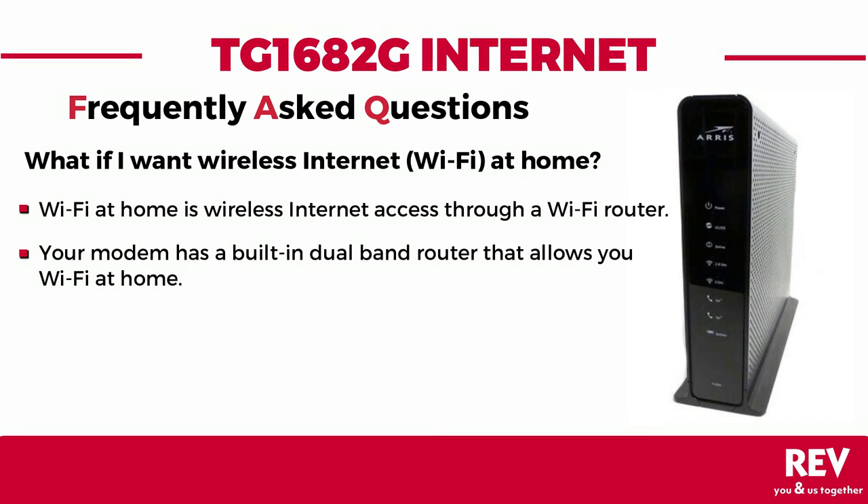What if I want wireless internet at home? Wireless internet, or Wi-Fi at home, is simply having access to the internet without using a physical or wired connection such as an Ethernet port. However, it can only be accessed through a wireless router. Your modem has a built-in dual-band router that allows you to access Wi-Fi with faster speeds and a more flexible connection while online.